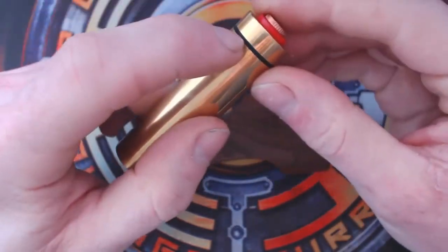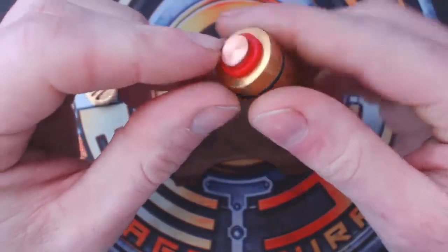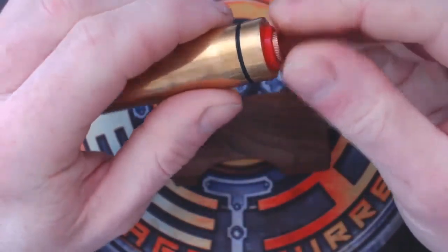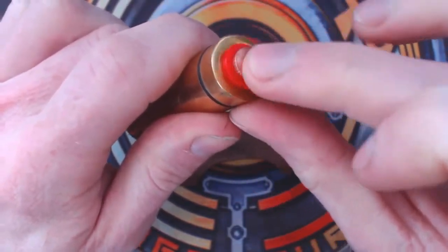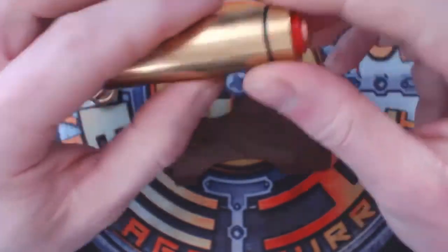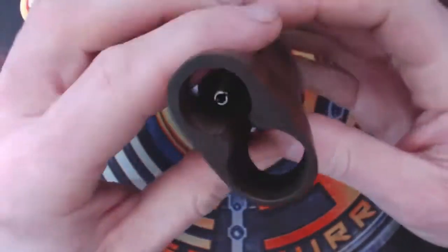You'll see the battery tube has a little O-ring on there which helps with the friction fit inside. You'll see the top copper contact — this is the only part that will probably ever need cleaning; the rest is silver-plated copper. You can just clean that with a little bit of scotch bright pad to clean up any discoloration, but it shouldn't need much because it's going against silver-plated.